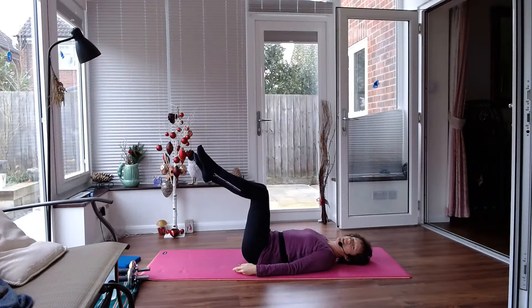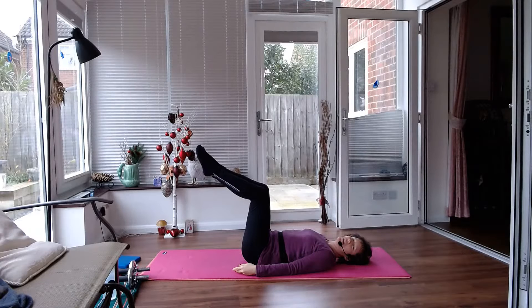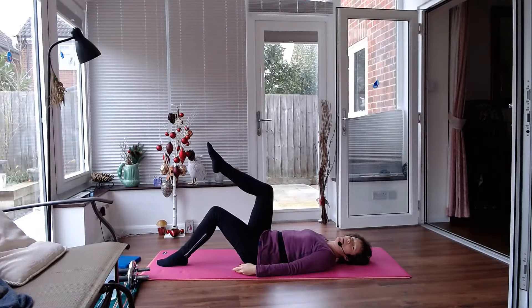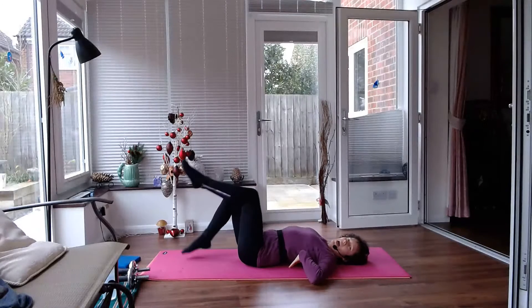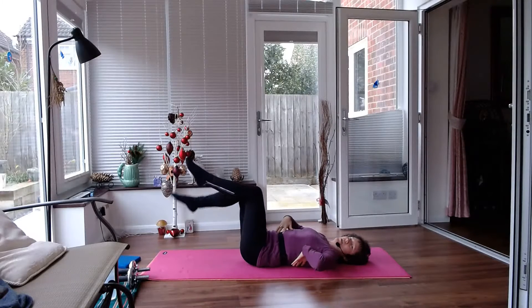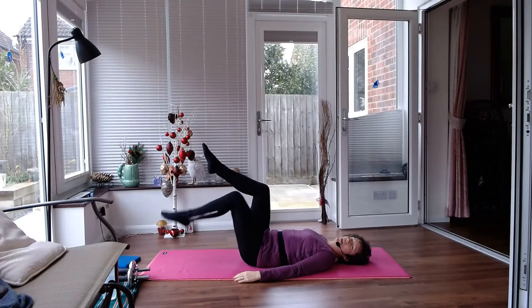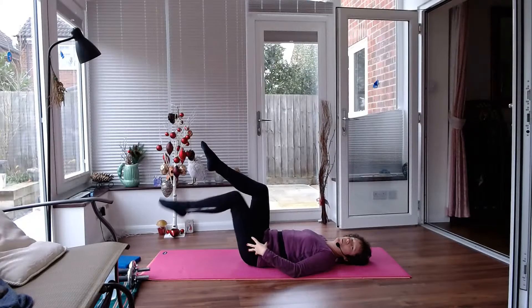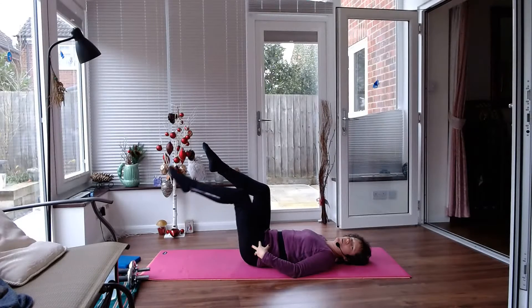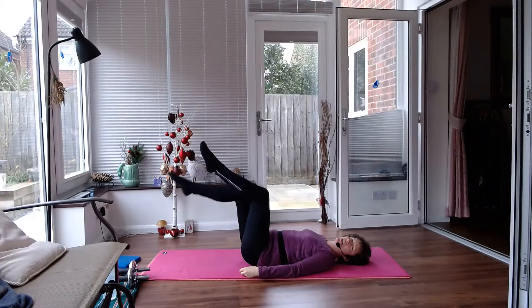Starting with both legs lifted. Tap one foot down, bring it back up. Tap the other foot down, bring it back up. Now it's important here that your back doesn't arch. Make sure you're keeping that back in contact with the floor and that you're not just bending from the knee, tapping your toe. You want to actually move your thigh, moving from the hip. And slowly.